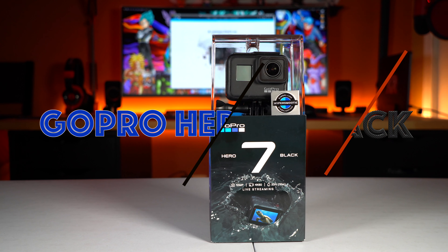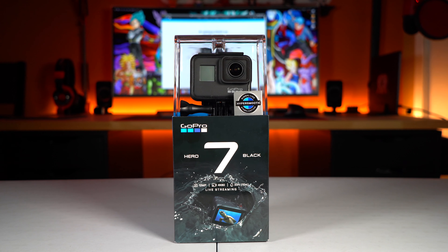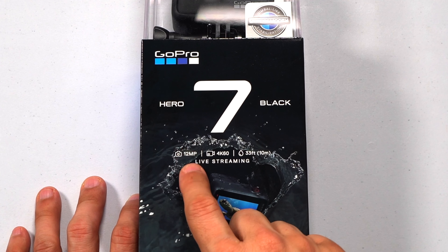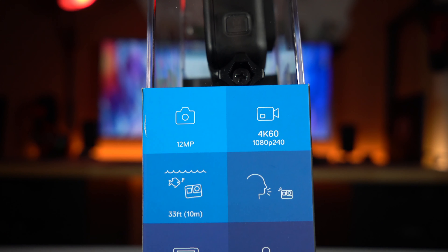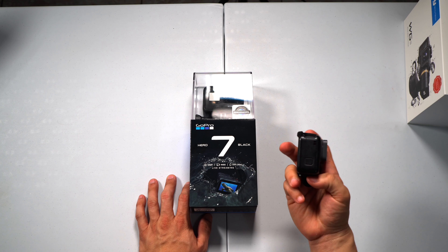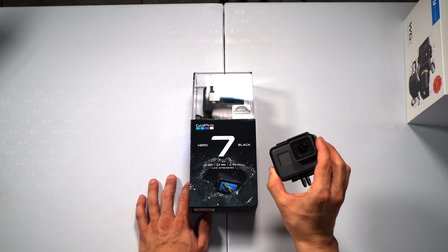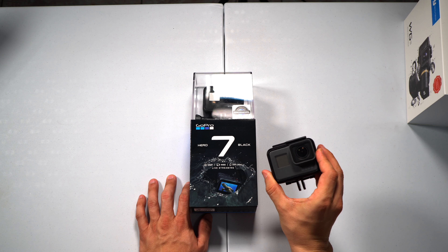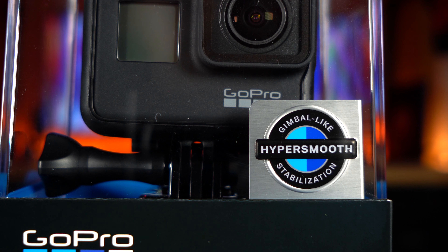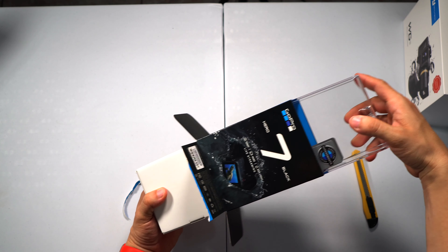Now the time has come to do the GoPro Hero 7 Black unboxing. One of the main reasons I got this camera is because it can record at 4K at 60 frames per second. My Hero 5 Black could not do that — it can only do 4K at 30 frames per second. That's one of the major reasons I'm upgrading, along with the improved image stabilization now offered in the Hero 7 Black.